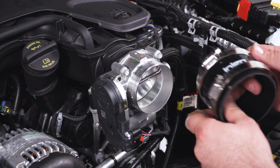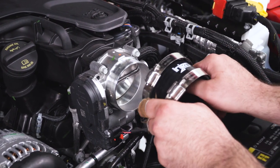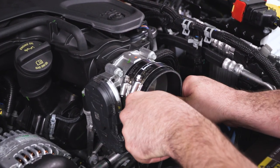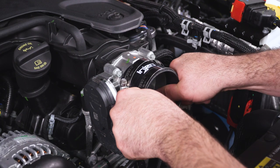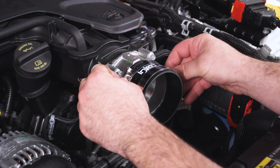Next thing we're going to do is install the straight hose coupling. Make sure we put two hose clamps on it — we're going to go right onto the throttle body with this. Make sure the NGen logo is straight up, and we're going to leave these clamps loose for now.